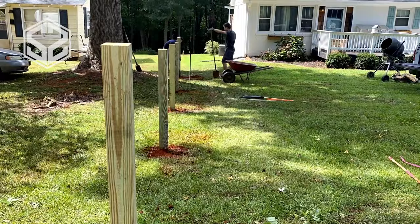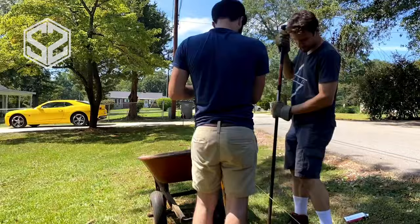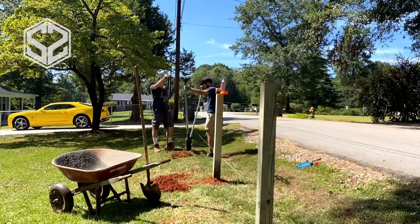That's just about far enough for the picket fence down this side. We're going to stop it right at the front corner of the house — from there back it's going to be a taller privacy fence, which will be another project, another video, another day. But we're also going to run the picket fence across the front of the yard, closing it in.